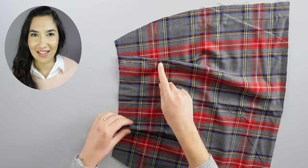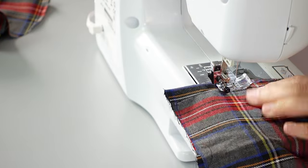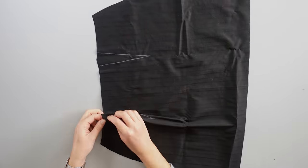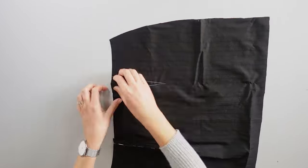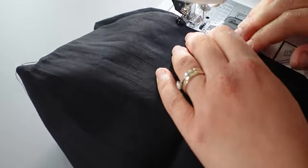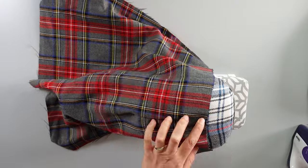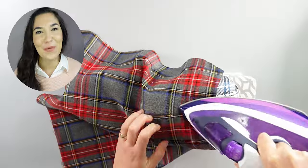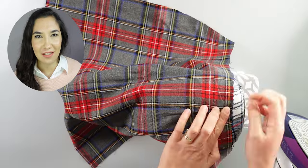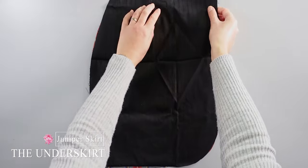Then I sew the darts and repeat this process on the lining fabric as well. After finishing sewing all the darts, I press the seams with my tailor's ham. When you have two darts, press them towards the center.